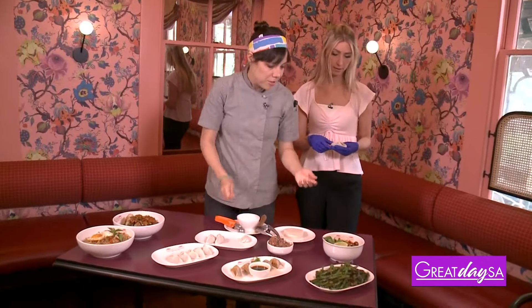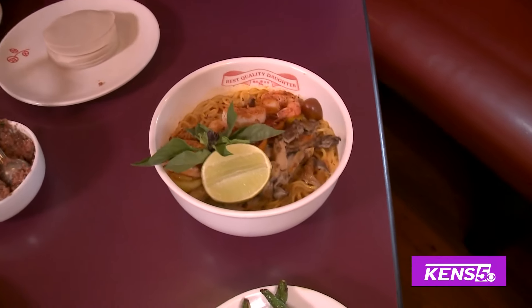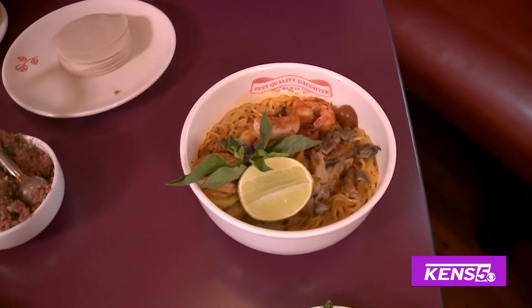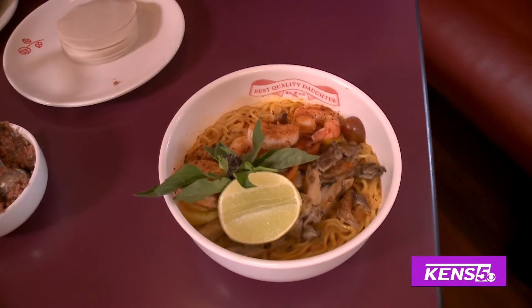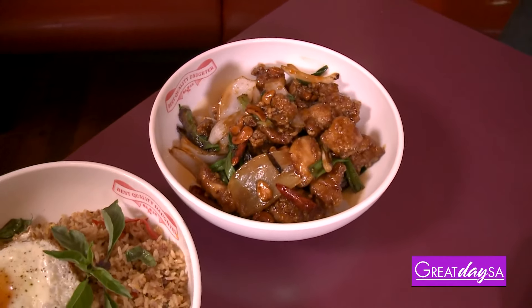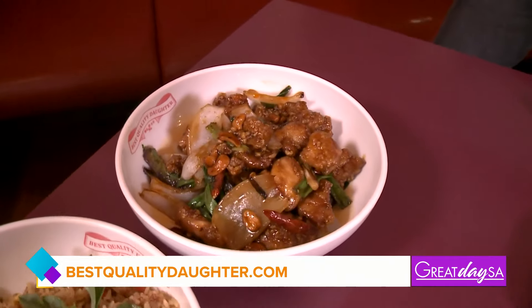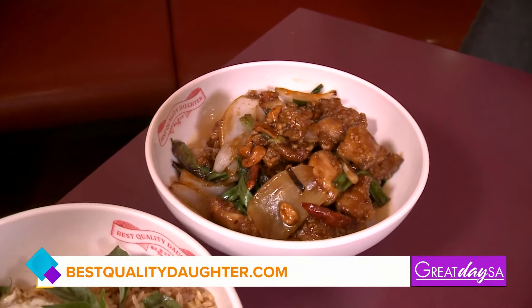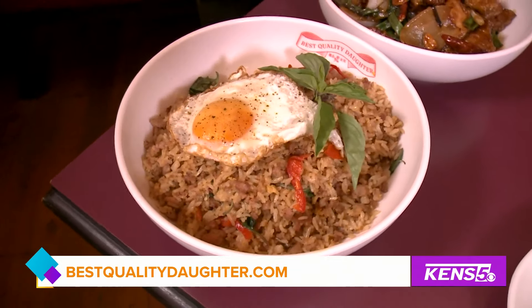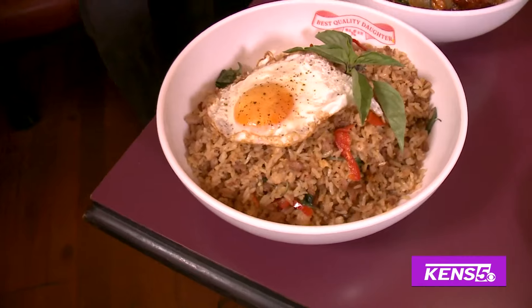This is our creamy tom yum coconut noodle. It's based off a Thai curry — there's a tom yum broth with coconut in the base, but we build it like a ramen. This is our chicken cashew, our number one seller. It's based off the Thai version of the very Chinese-American classic of cashew chicken. And that is our Pat Kripal fried rice, based off the Thai minced basil pork dish that you can see at a lot of Thai restaurants.